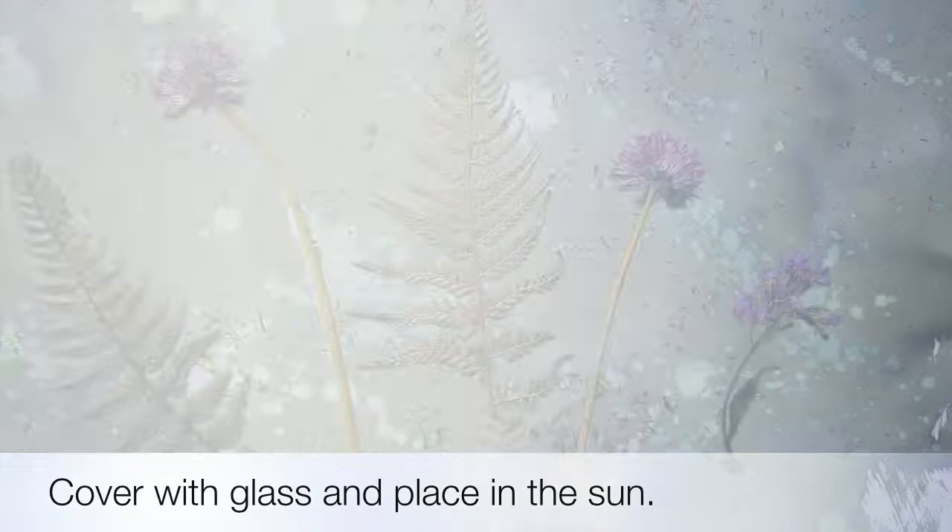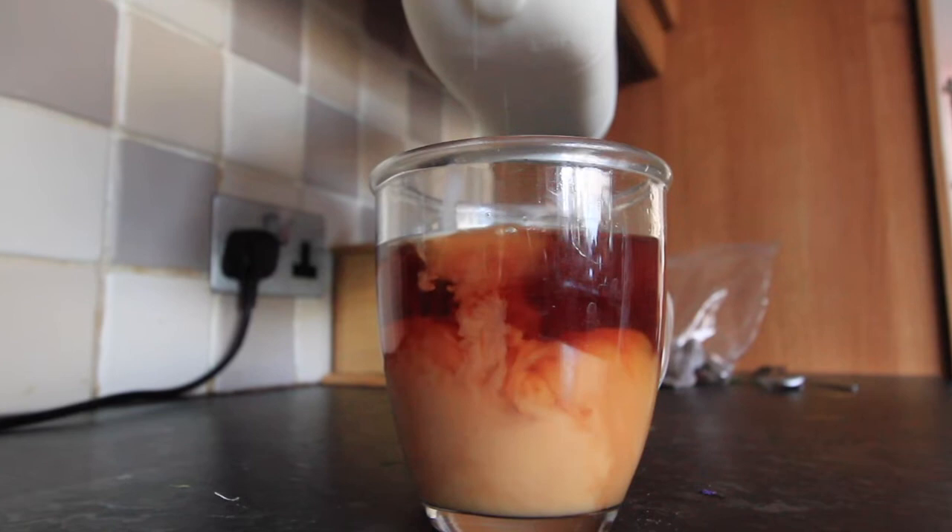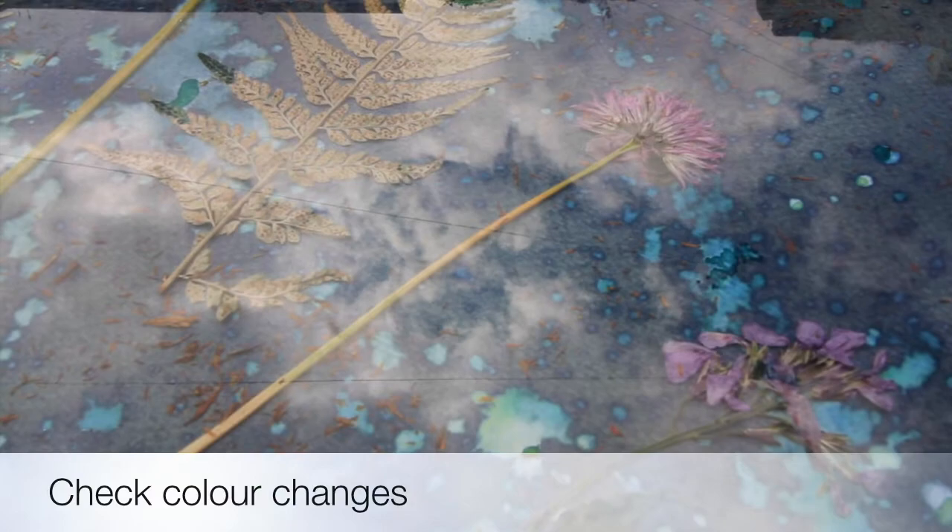As soon as that's done, you want to place your cyanotype outside. This picture of a cup of tea is just to symbolise that you're going to have a lot of waiting time during this process. It was a lovely day when I was doing my cyanotype, so the actual exposure times were around about 30 minutes for the dry cyanotype, and I left the wet cyanotype on for over an hour.